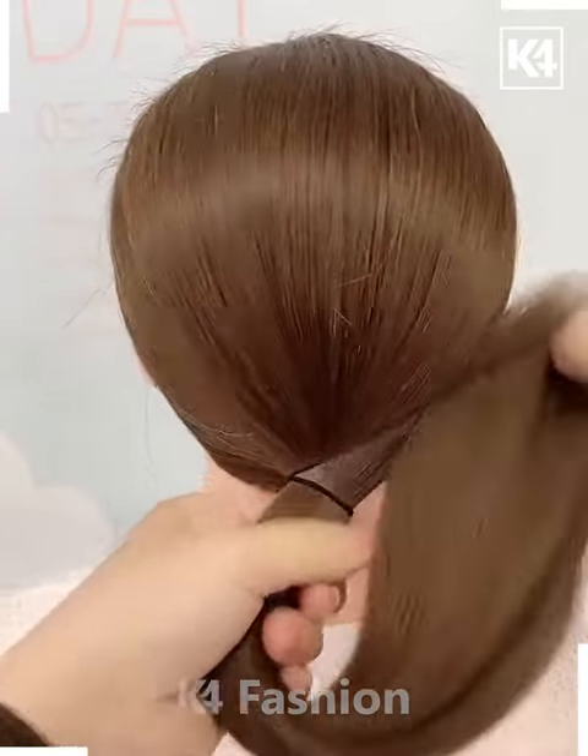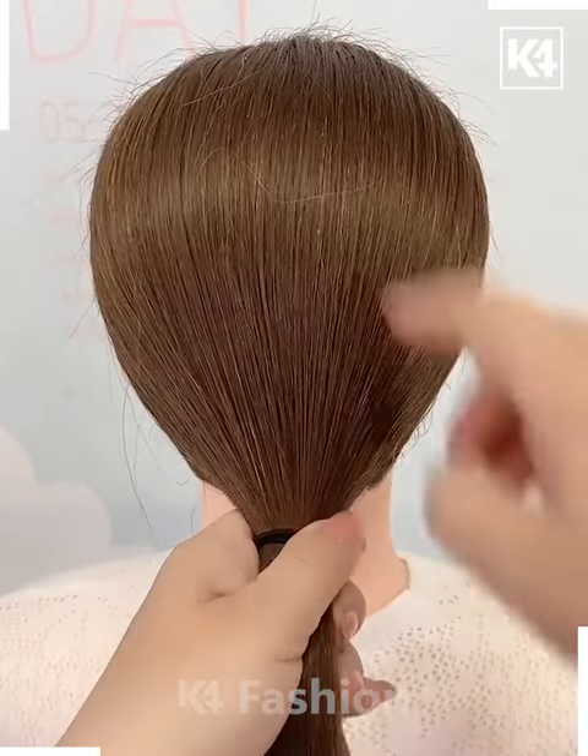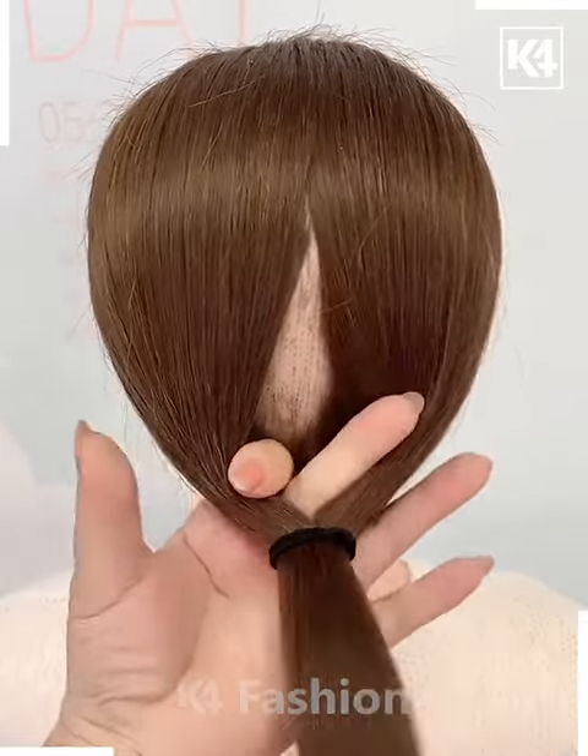Next, start off by tying a ponytail out of the hair. We have used the disco rubber band in order to do so. Now after this, make a division in the center of it before doing so. Slightly loosen it and roll the hair in on itself through the section.